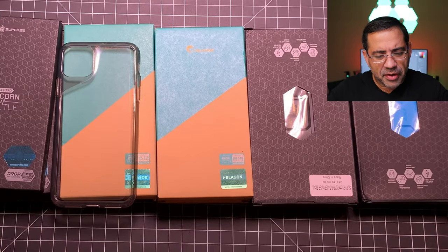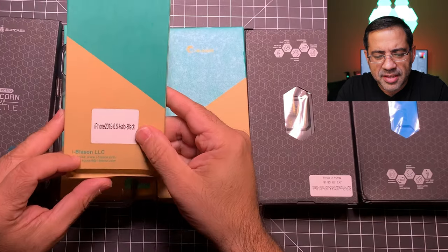In this video we're going to be using this sample phone — some people call it a clone, some people call it a dummy phone. This is the type of sample that is used to create the cases. The very first case we're going to take a look at is the Halo Black.